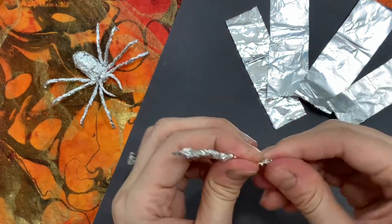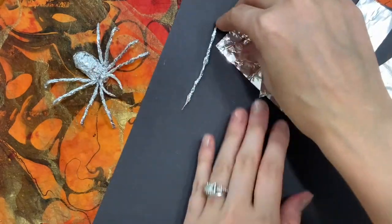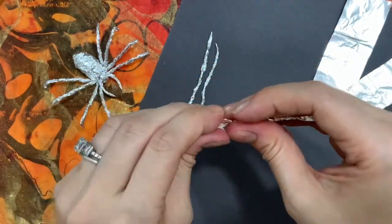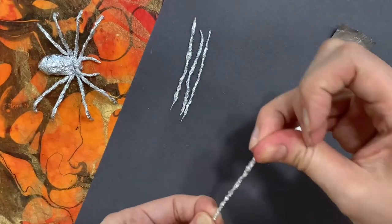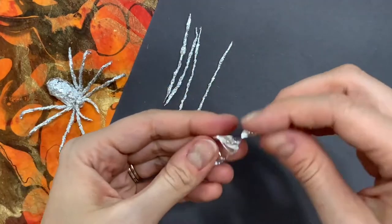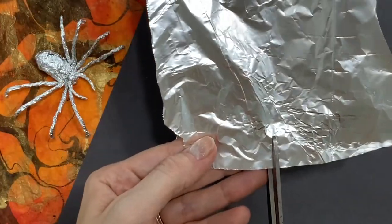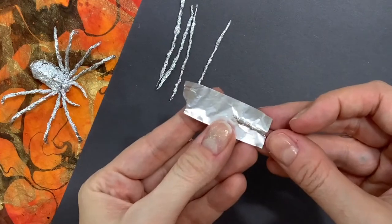Be careful that you don't twist too hard or the spider's leg might break. If you accidentally twist too hard and your tin foil breaks, that's okay — it's perfectly fixable. Simply cut off a strip that's a little bit longer than the piece that fell off, overlap it by about a finger width, then scrunch and twist just like you did with the rest of the leg. Easy fix!